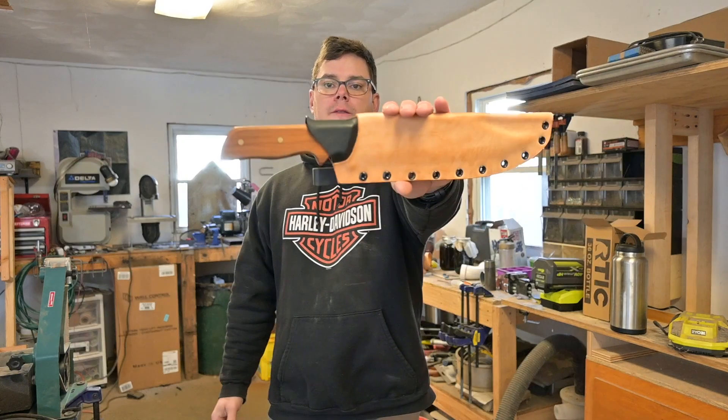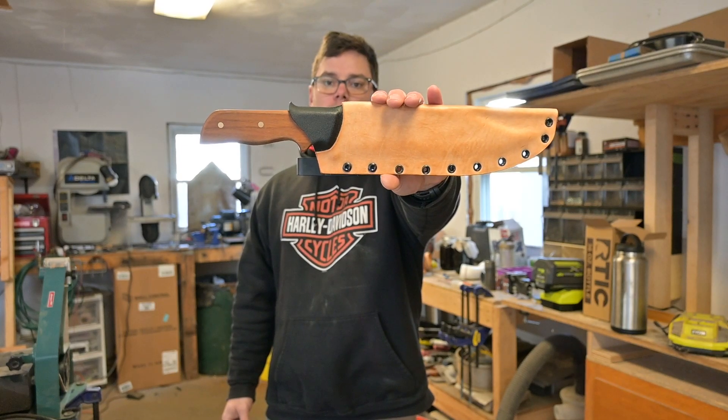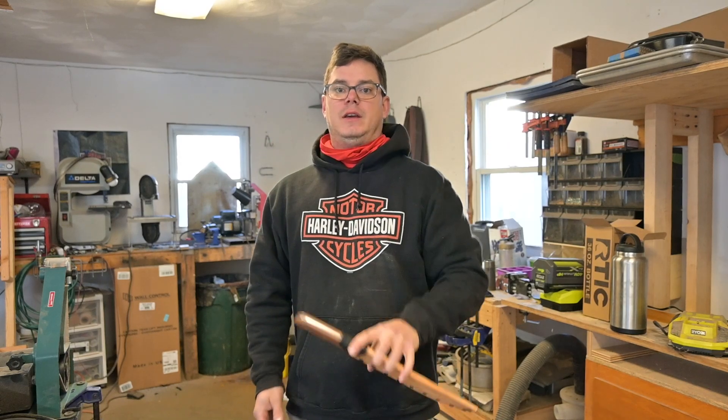Hey everybody, welcome back to the channel. Today we are going to talk about the Bowie style blade that I've been working on. I've had a lot of folks ask me for updates and made comments like 'keep us posted, be sure to show us the finished product.' So today is that day.